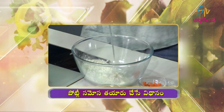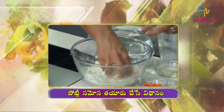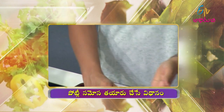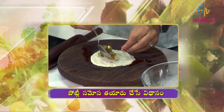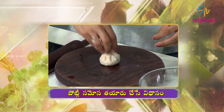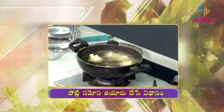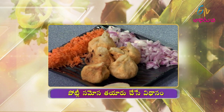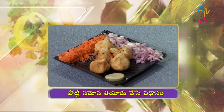In a bowl, add maida, salt, a little oil, and fennel seeds, then mix with enough water to form a dough. Let it rest a little, then stuff with the vegetable mixture and wrap it into a potlis samosa shape. Then deep fry in hot oil. Serve on a plate — it's tasty and spicy. Potli samosa is ready!